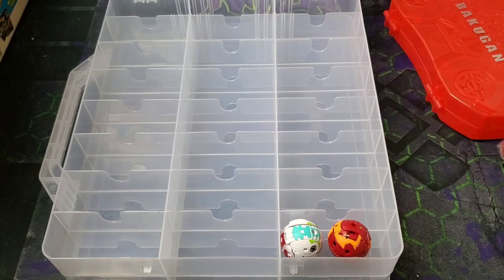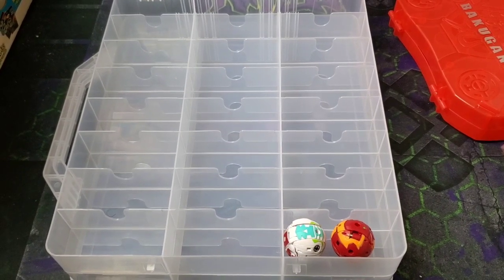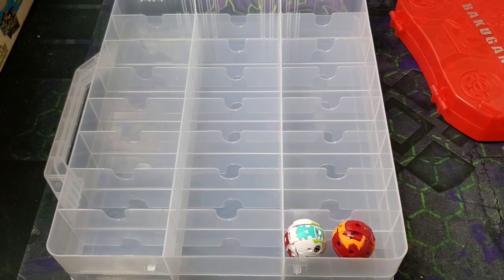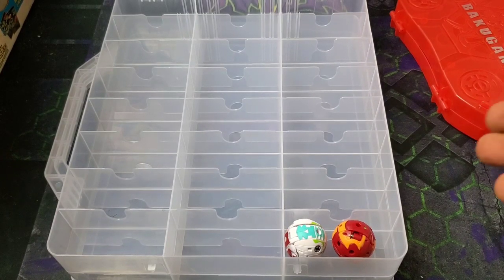If you're ever looking for cases, just go on Amazon — it's literally just a toy car storage case. Baku Blade Legacy uses tackle boxes and those work really well too. For anyone running out of space for their Bakugan, one of these cases cost me about 20 bucks. The standard Bakugan case retails at like 15 dollars, and this one with tax came to about 23 dollars.